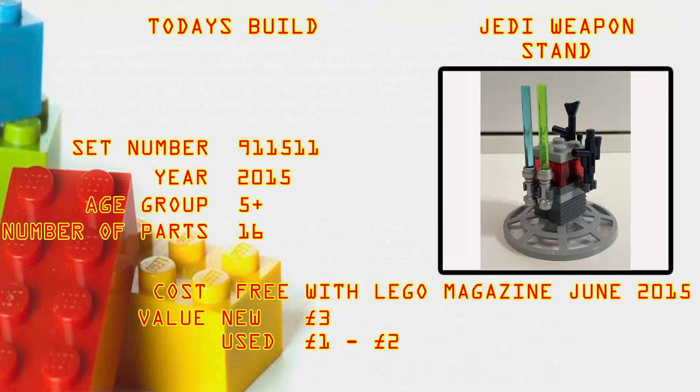What's up brick builders! Today's build is the Jedi Weapon Stand, set number 9115-1. The year it came out was 2015, age group five plus, number of parts 16. Cost: it was free with the LEGO magazine June 2015. Current value — if you have the mint sealed foil bag, yes it's a foil bag not a poly bag — three pounds. Not a massive investment; used, one to two pounds.